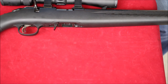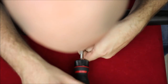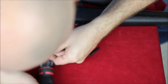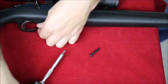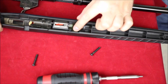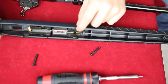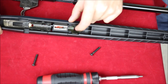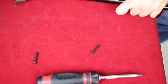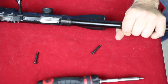Let's take a better look at the power bedding system. We're going to crack open the stock. Here you can see this V-block — the centerfire Ruger American rifle has two of these, but in the rimfire it's just got one. That V matches up with a corresponding V on the bottom of the action itself.